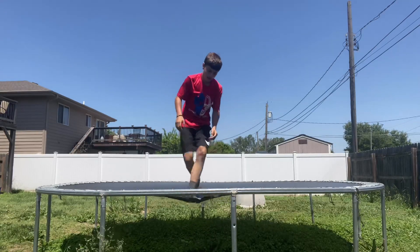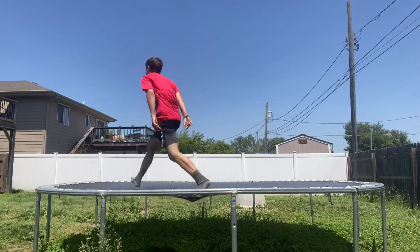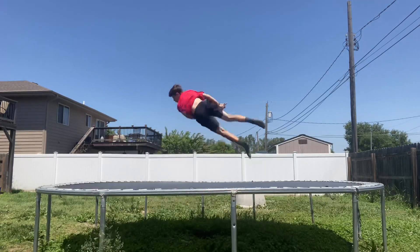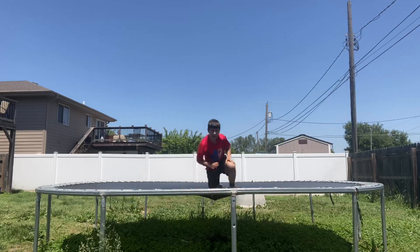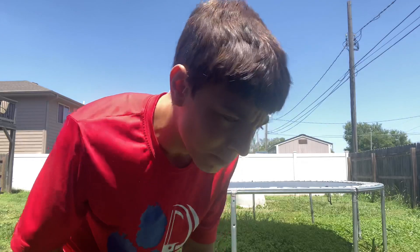Now try to tuck a little bit. I'm gonna try to tuck — I suck at these, but I'm gonna try. So now I got here, and that was a very bad example, but I think you get what I mean.